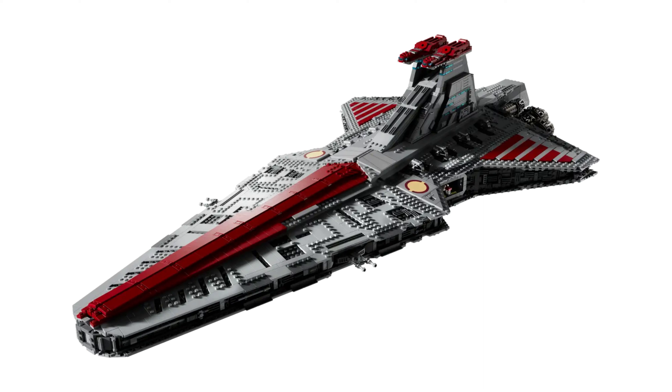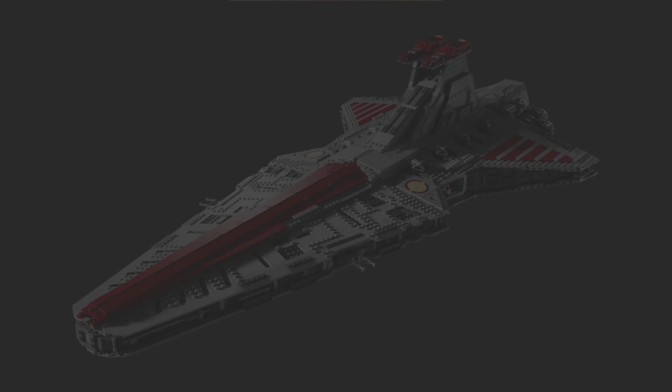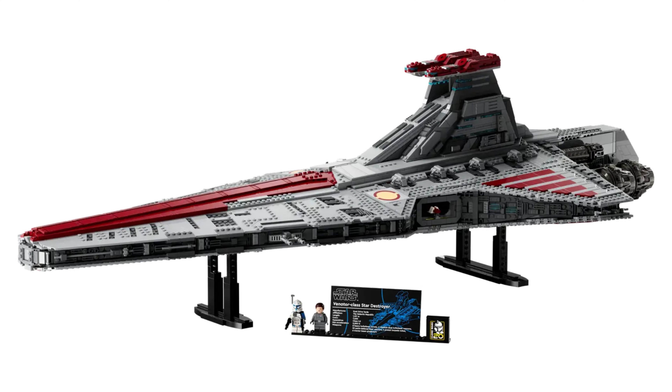Or even just a little easter egg to the interior would be nice. So my overall thoughts on this set — you guessed it — I'm not going to be buying it. There are just too many things wrong with it for me to really justify the purchase, and $650 is a lot to spend on a LEGO set. So thank you for watching. Please like and subscribe — it really helps the channel out, and I'll see you in the next video.